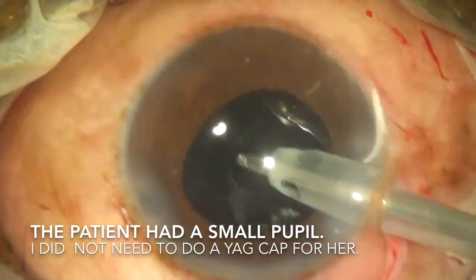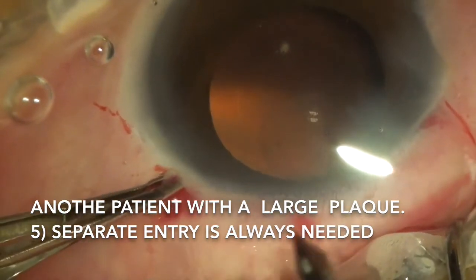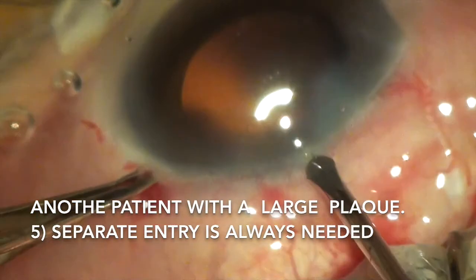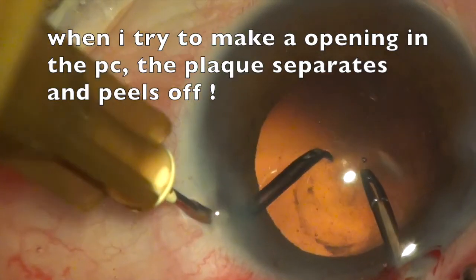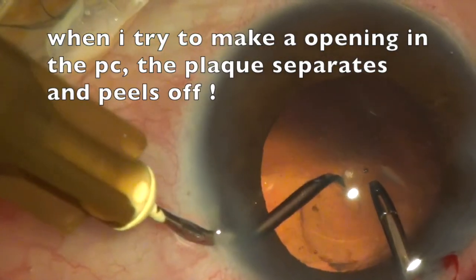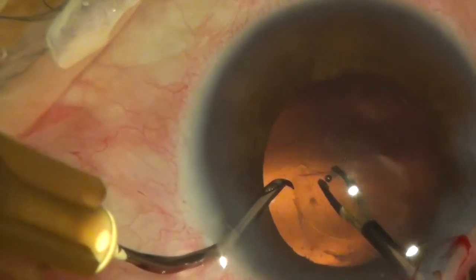This particular patient had a small pupil and had good vision after cataract surgery. Please remember: you have to make a separate entry. Do not use the main port and do not use the utrata forceps while doing a posterior capsulorhexis. When I tried to puncture the posterior capsule in this particular patient, I found that the plaque could be peeled off from the posterior capsule.